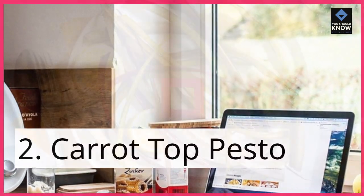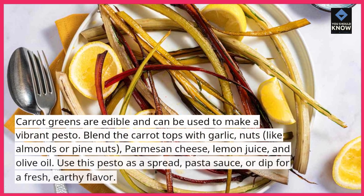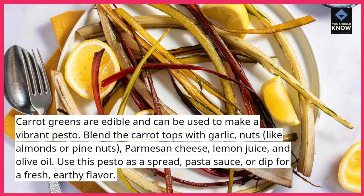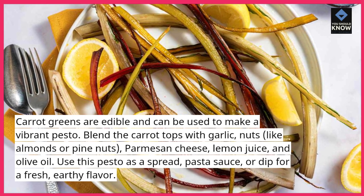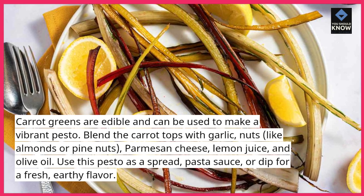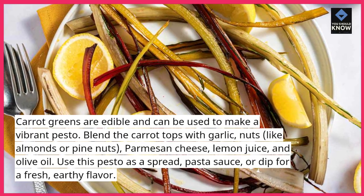2. Carrot Top Pesto. Carrot greens are edible and can be used to make a vibrant pesto. Blend the carrot tops with garlic, nuts like almonds or pine nuts, parmesan cheese, lemon juice, and olive oil. Use this pesto as a spread, pasta sauce, or dip for a fresh, earthy flavor.